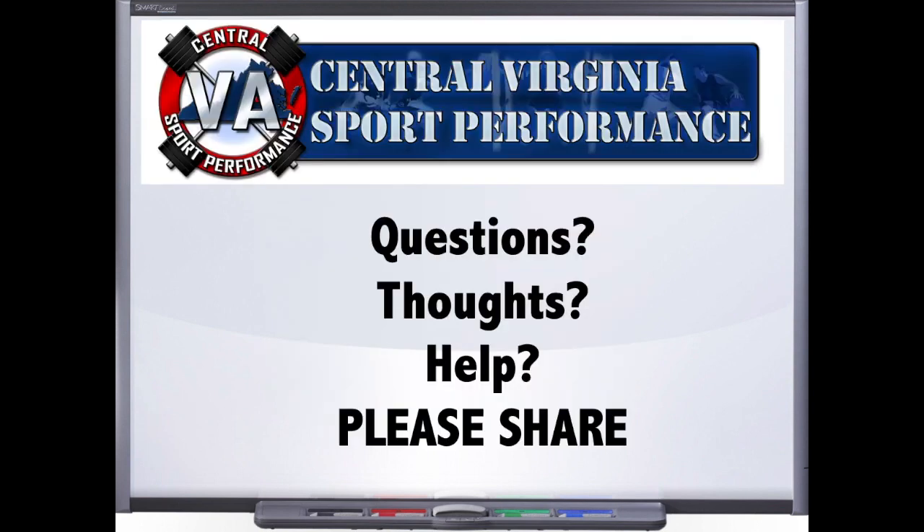As always, if you enjoyed the talk, please share it on the social media outlet of your choice — Facebook, Twitter, Instagram, whatever it may be. We're just trying to get the best information out there to all the great coaches that we can. Thank you for everything that you do for us here at Central Virginia Sport Performance. We will be back next week with another awesome guest.